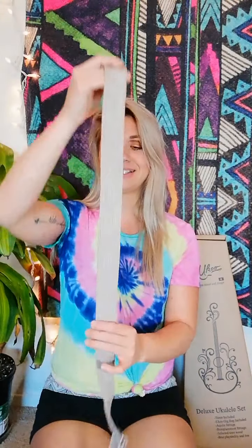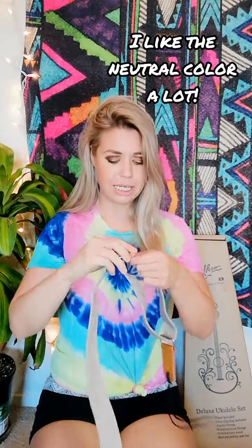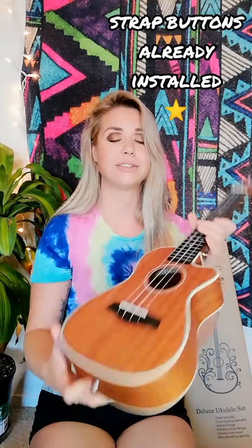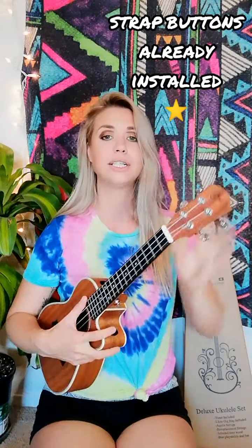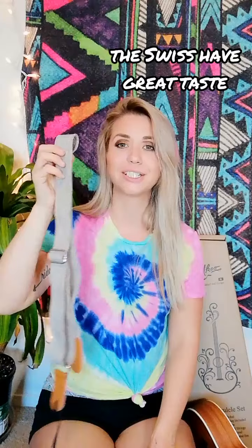So we have a nice neutral colored strap. Straps, in my opinion, are essential to playing ukulele because you don't have to worry about tucking it under your arm and trying to get your chords right. This just kind of puts it on your shoulder and lets it hang exactly where you want it to be. This one is a super nice neutral color — good for men and women. It's adjustable. It's the type that you tie onto the neck of your ukulele and it has a little hole for your strap button. I'm noticing the ukulele also comes with the strap buttons already included, which is really cool. I feel like this has a really nice aesthetic. This could be good for anybody.